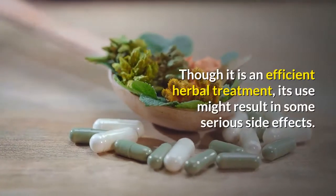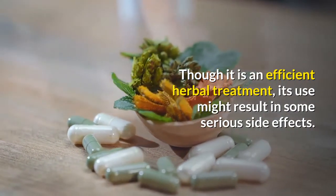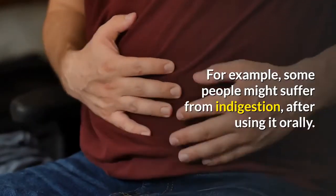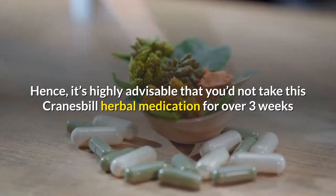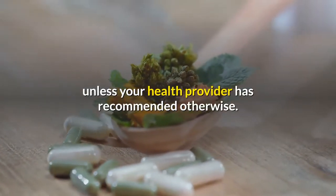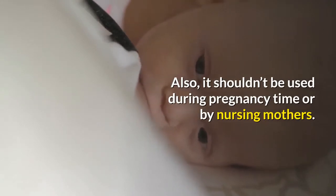Though it is an efficient herbal treatment, its use may result in some serious side effects. For example, some people might suffer from indigestion after using it orally. It is highly advisable not to take Cranesbill herbal medication for over three weeks unless your health provider has recommended otherwise. Also, it should not be used during pregnancy or by nursing mothers.